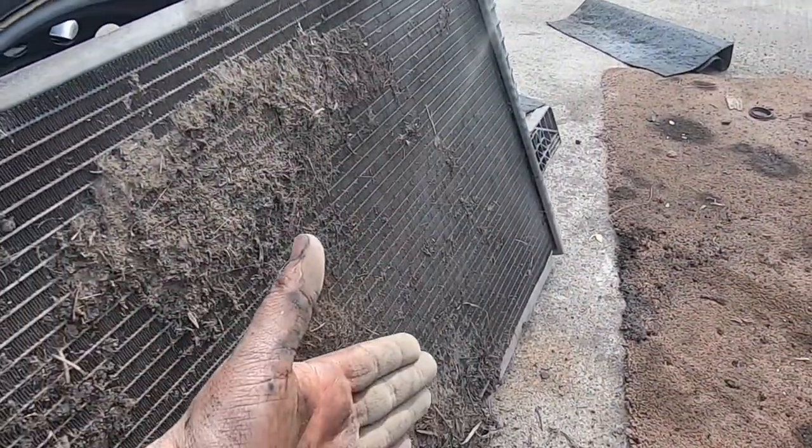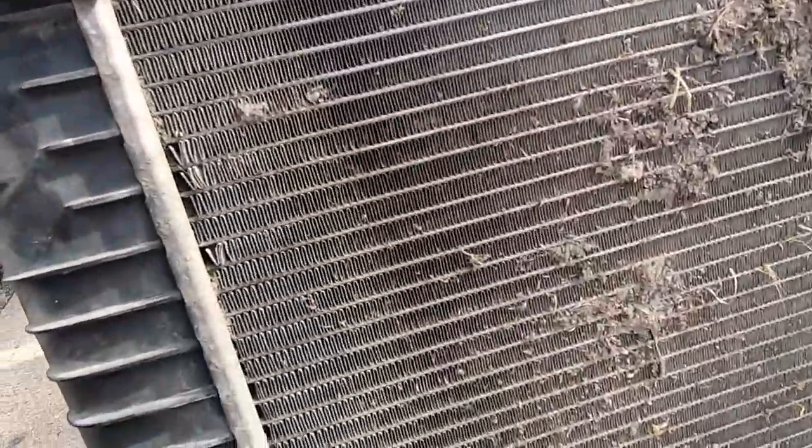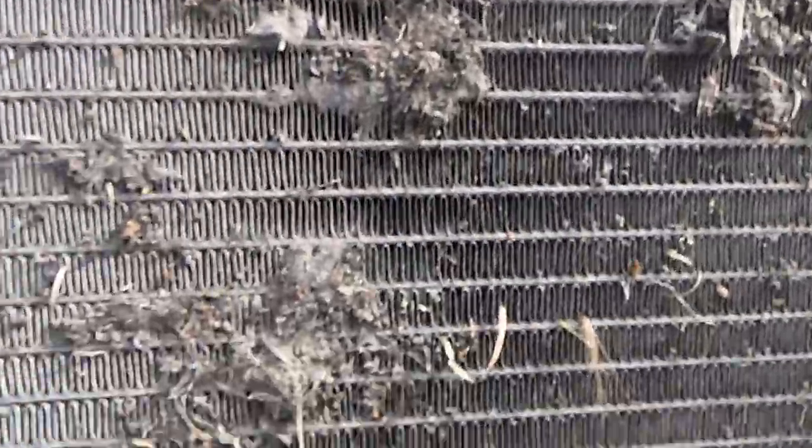This was all between the intercooler and the rad. But things make it through and ultimately they end up here. You can hold a light behind it — you can't see anything through this rad.